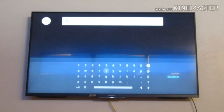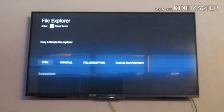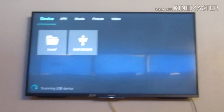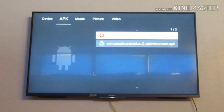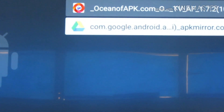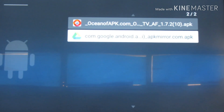Go to the Play Store and search for a file explorer. I already have one installed on my smart TV, so I'll open it. It will show the USB drive that's been connected. Navigate with your remote and go to the APK section — there it is. This is the Google Drive application we downloaded on our phone. Let's install it on the smart TV. It's now installed — I'll press Done.